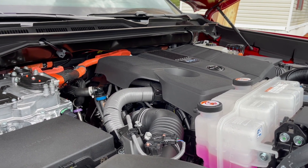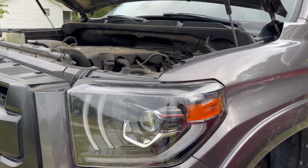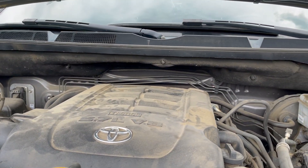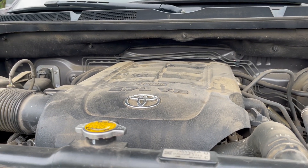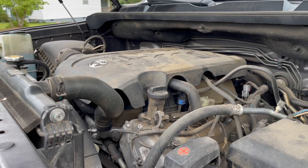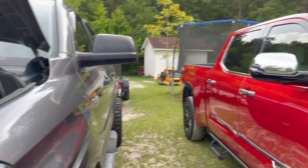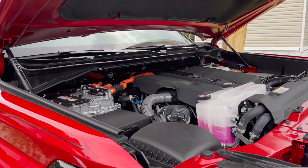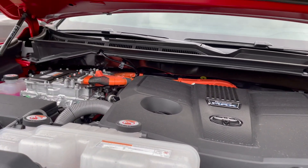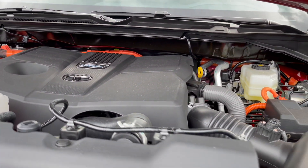This is what Toyota is moving away from — we no longer have the V8. Here is the V8 on the 2015; this is the 5.7 V8. This is what a lot of people like — they want a big V8 engine. So let's talk about the new one: the i-Force Max hybrid engine, V6 twin turbo.